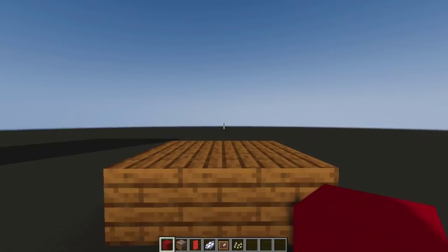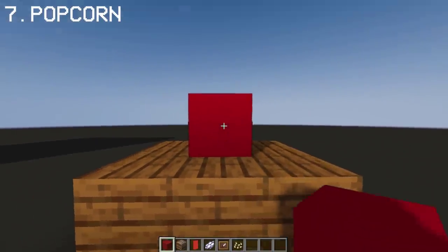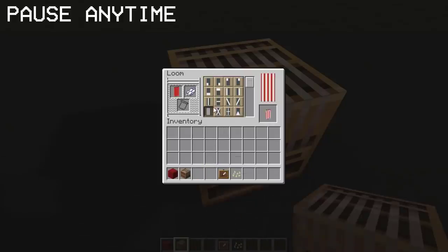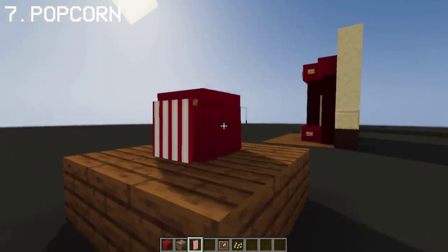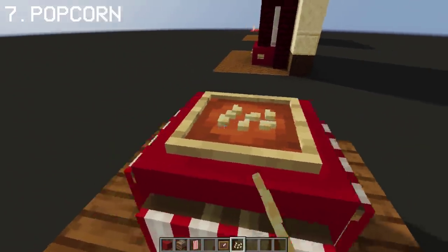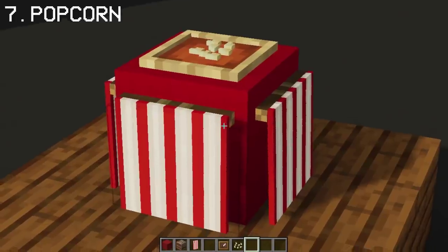Before we can watch a movie, we gotta have popcorn. I'm gonna use red concrete as the base, and with the help of banners we can create a stripes pattern around it. Place the banners around the red concrete like so, then place an item frame with pumpkin seeds on top as our popcorn. And that, ladies and gentle fish, is how we make a bucket of popcorn.